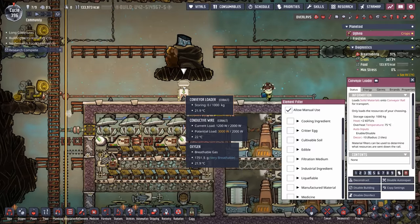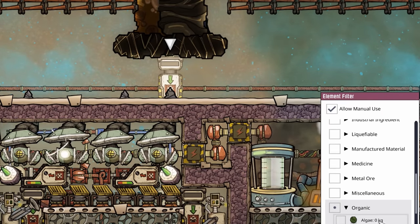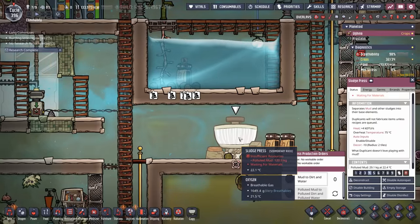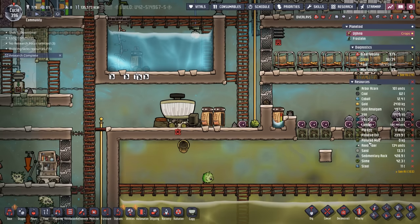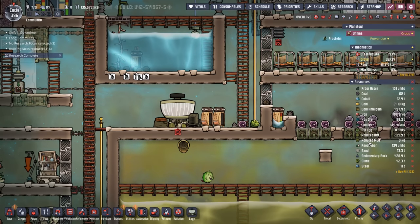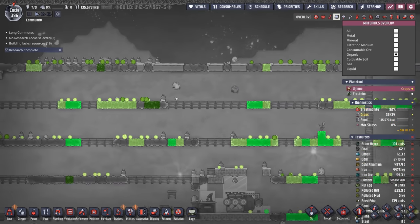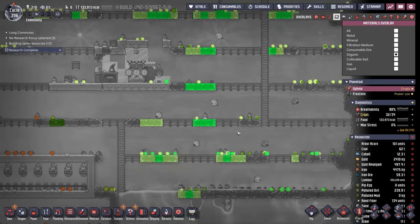This conveyor loader is only necessary to allow manual use to bring more polluted dirt in as it's produced at the sludge press. Once all this is picked up, I think we can get rid of the sludge press because we've gotten just about all the polluted mud on this colony — but not the polluted dirt — so we'll have to make sure we get rid of all of that polluted dirt and polluted mud before we can get rid of that conveyor loader.